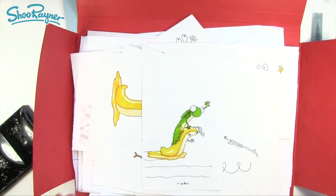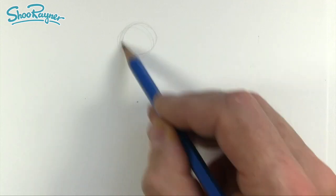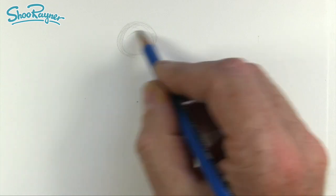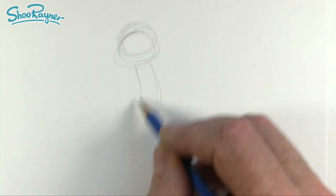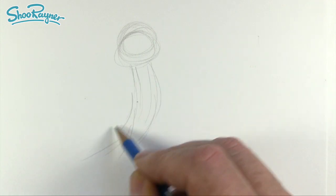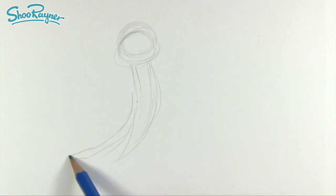As ever, I like to start drawing in pencil first, drawing very, very gently so you can hardly see what's going on. The more gently you draw, the more easily you can erase the pencil lines from underneath when you've done your illustration. So I'm going to want to have one, two, three, four segments like that.